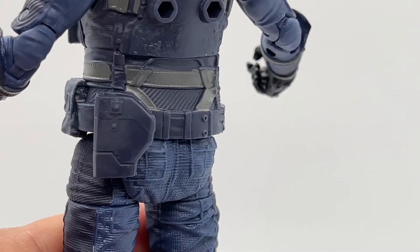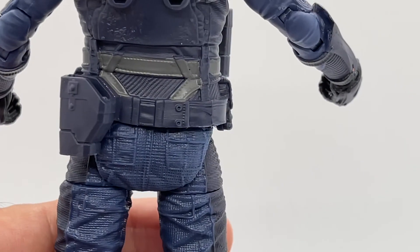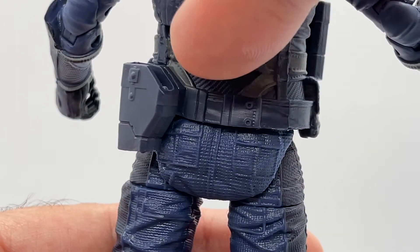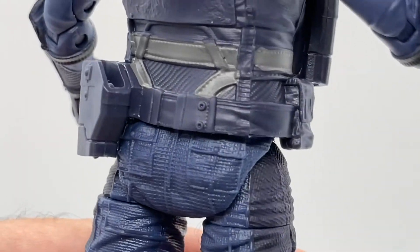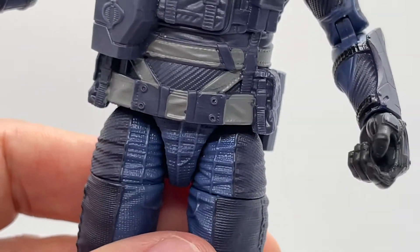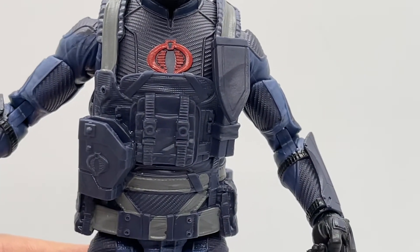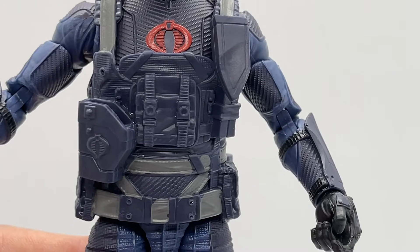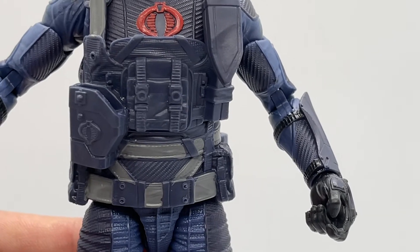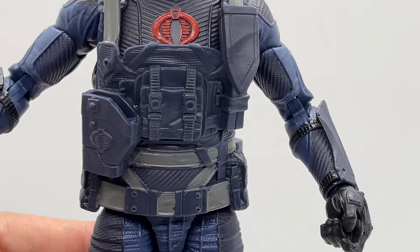There's also a pouch for his gun back here, riveting detail on the straps, and more straps running down the back. There are pouches on the sides that mirror each other on the right and left, and you can see riveting detail on the buckles in the front. This armor they've put on this figure is just so great — it makes the Cobra soldier look like a menacing force, and he's going to look even better when you attach all of the accessories he comes with.